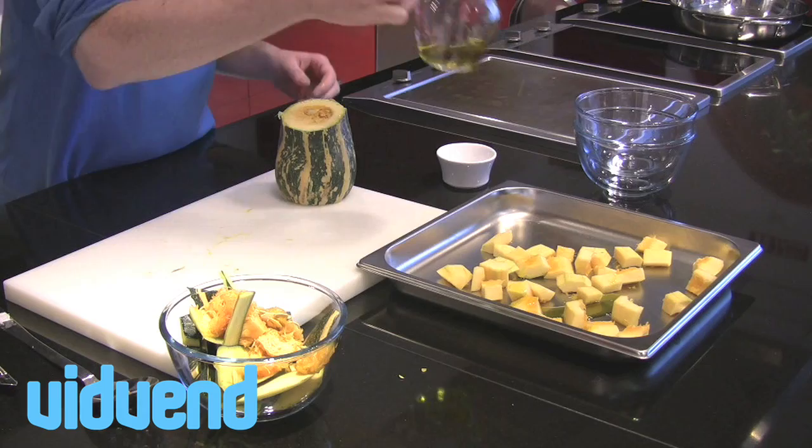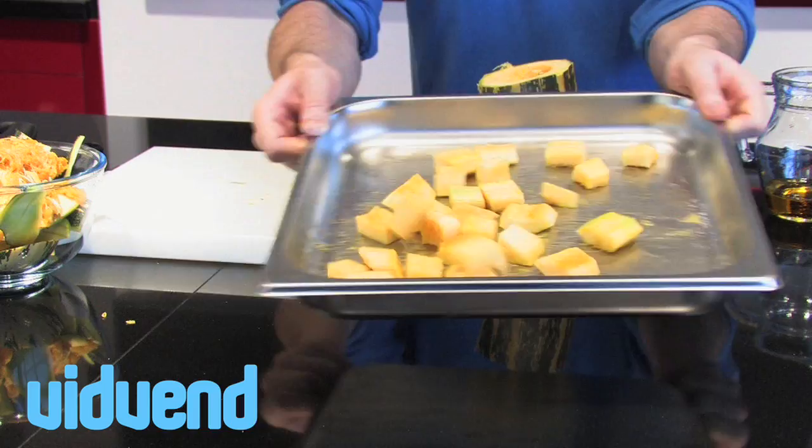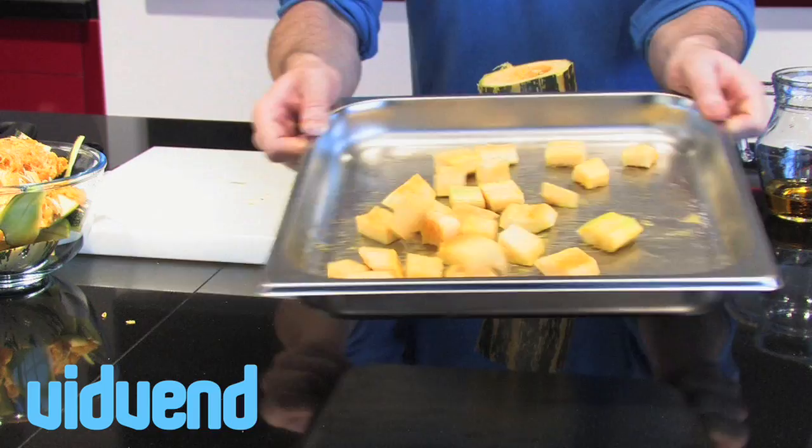We're going to pop them into a tray and just drizzle a little bit of olive oil over those. We're also going to season it with a little bit of salt. It's very important that we toss those together — just a little shake so they're all evenly coated with the salt and the oil. We're going to pop them into the oven at 180 degrees centigrade, 360 degrees Fahrenheit, and cook them until they're slightly soft with a little bit of a bite left in them. Going to be absolutely delicious. It's roast marrow.